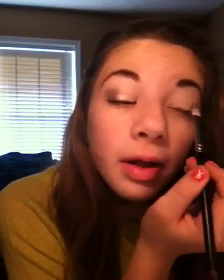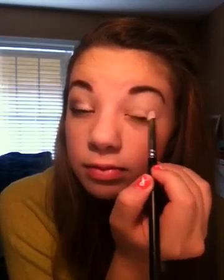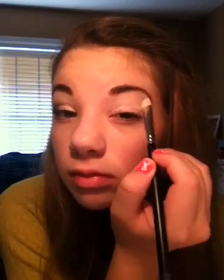I'm taking my MAC 239 brush and applying this all over like the two-thirds of my lid, just like that. And then I can apply some over here too.